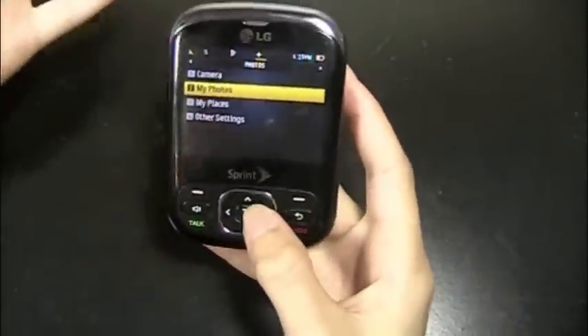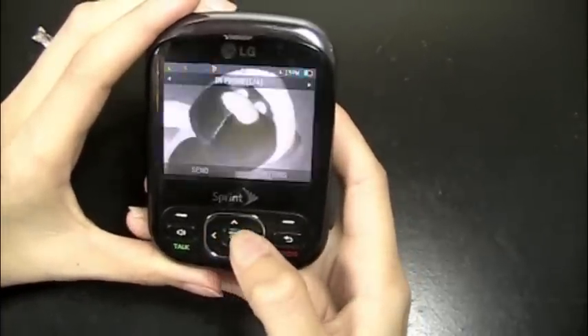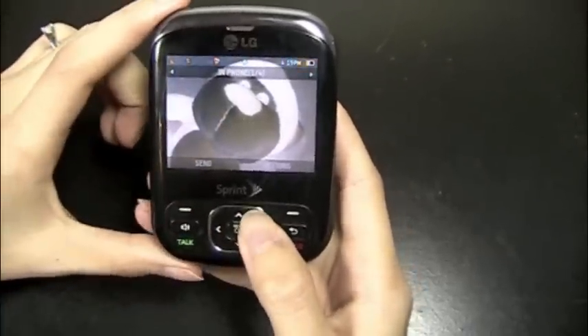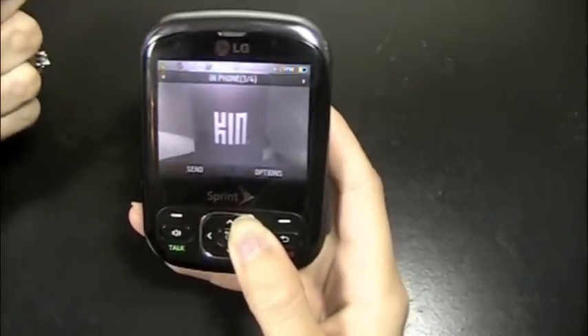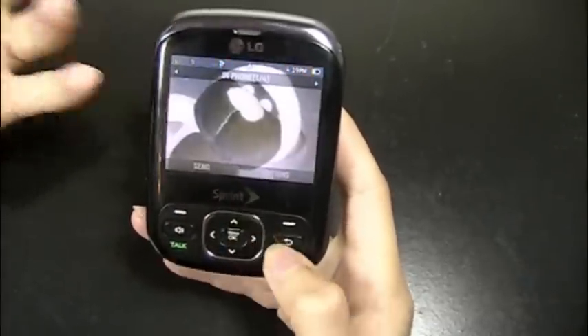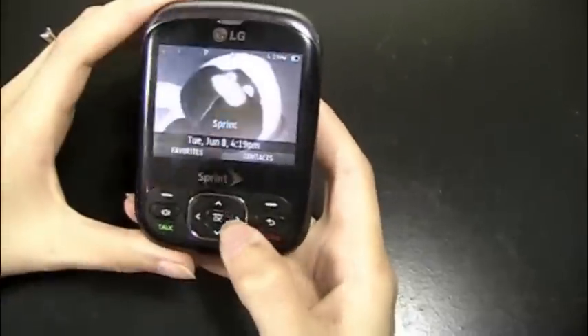It took OK pictures — I mean, it's a 1.3 megapixel camera, but they were all right. You can see I used one of the effects here and made it a negative photo and took a couple. And with the zoom, it was also fine — you're going to have to use a lower resolution. But anyway, that's the camera.